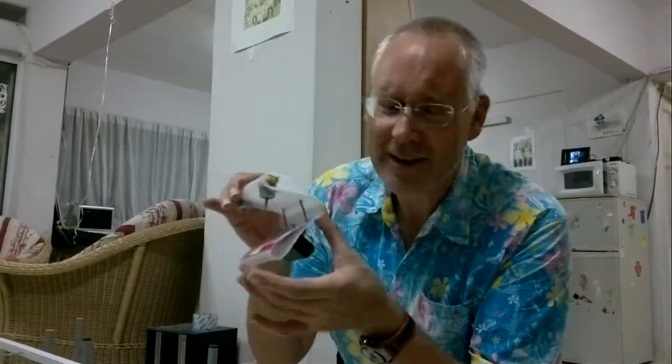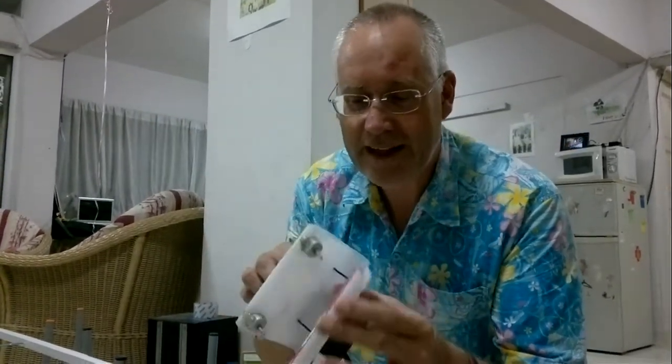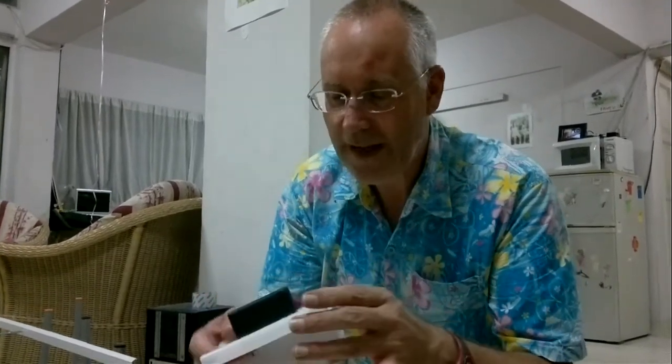We just simply cut the top off and the bottom off and squash it in, and we get this. You can see the original shape was out here somewhere — we've just pushed it in, tied it up with wire, put a couple of motors in and a battery pack.